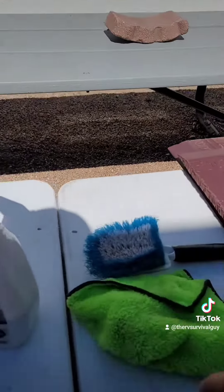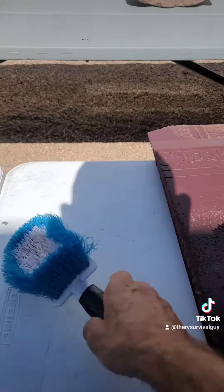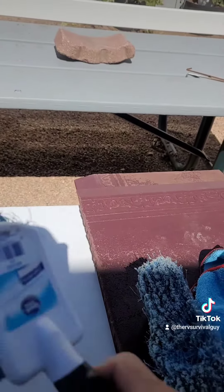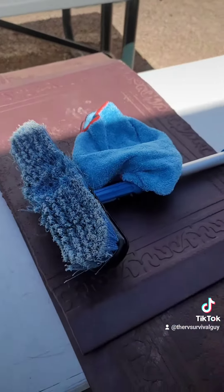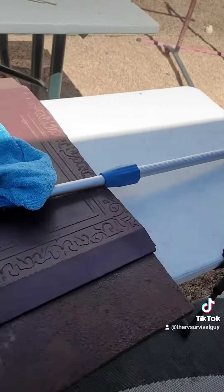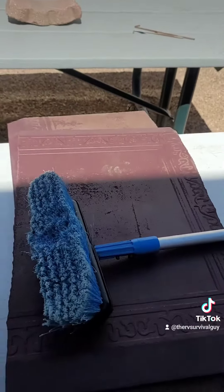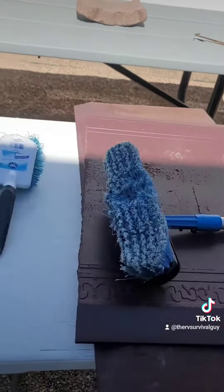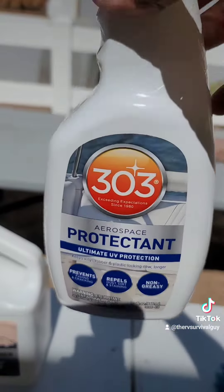Other things in the bucket: we're going to have a couple of rags — that's going to be used for wiping the 303 down. We have a hand brush here to go around the air conditioner units, the vents, and stuff like that. We have a long handle brush to do the scrubbing. And of course we have knee pads for when we wipe the excess 303 protectant off the roof.